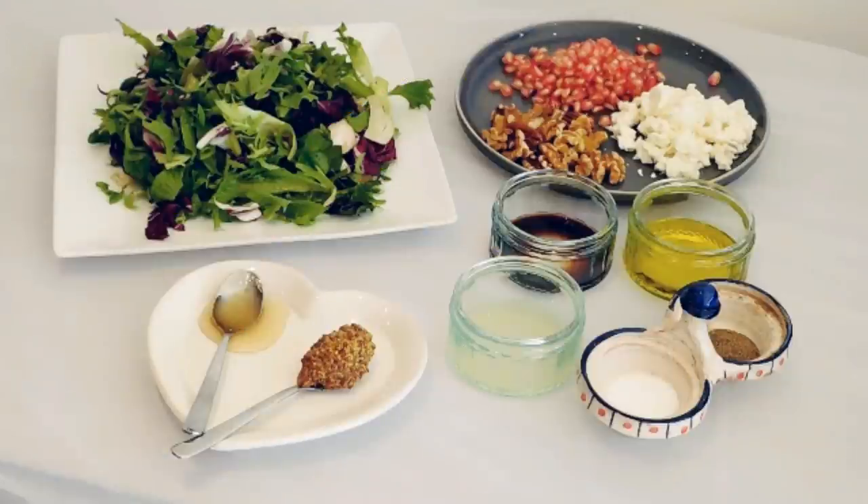You will need one bag of salad, one handful of pomegranate seeds, one handful of walnuts, one handful of feta cheese. For the dressing you will need one teaspoon of honey, one teaspoon of whole grain mustard, one teaspoon of balsamic vinegar, one tablespoon of lemon juice, two tablespoons of extra virgin olive oil, and salt and pepper to taste.